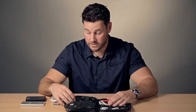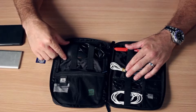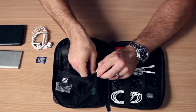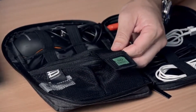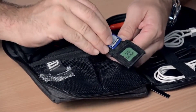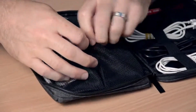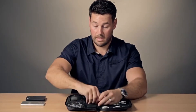The left side features larger elastic straps where you can hold bigger items like a computer mouse. It also has a mesh zippered pouch with a convenient SD card holder. You still have room for other items like headphones.